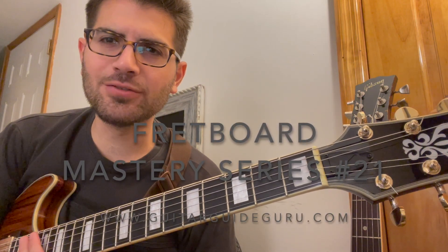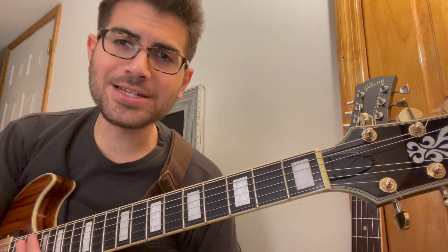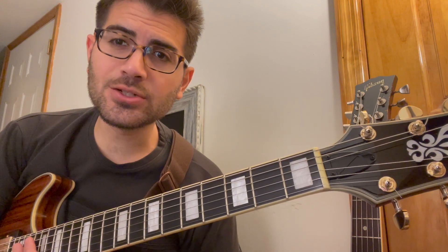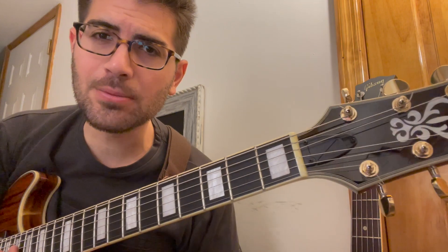Hey, this is guitar coach Mike Baobavlu, Guitar World Magazine's guitar teacher of 2020. Welcome to Fretboard Mastery Series lesson number 21. Thank you for joining me.